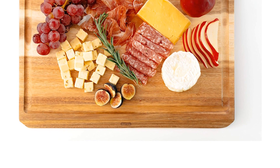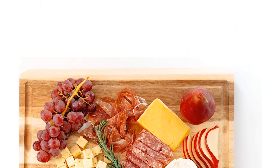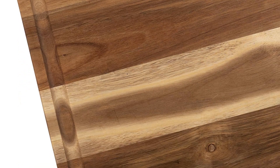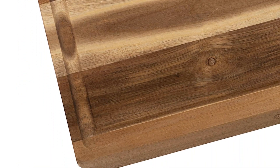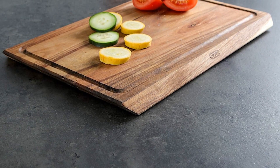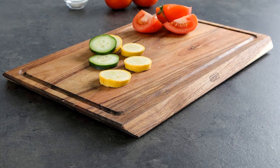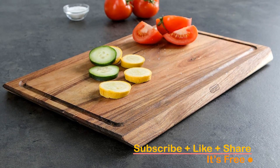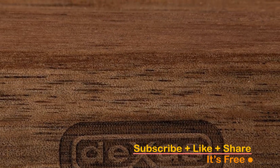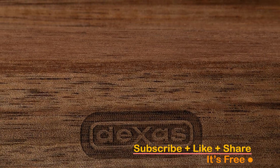This versatile board is reversible, allowing you to choose between the side with juice grooves or the flat side, depending on your needs. The Dexas Angled Cutting Board is not just a kitchen essential — it's a statement piece. Its grained wood, polished to a satin finish, makes it an excellent choice for doubling as a charcuterie board, elevating your entertaining game. Click the link in the description to make it a valuable addition to your kitchen. Don't miss out — redefine your meat preparation experience today.